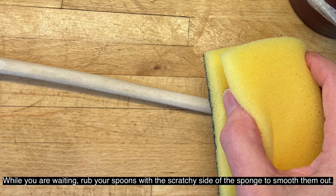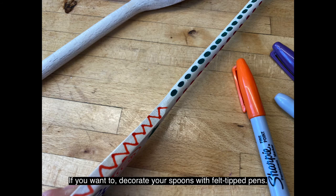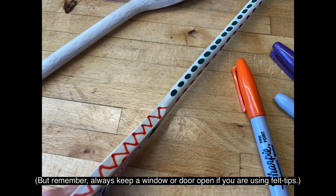While you're waiting, rub your spoons with the scratchy side of the sponge to smooth them out. If you want to, decorate your spoons with felt tip pens. But remember, always keep a window or door open if you're using felt tips.